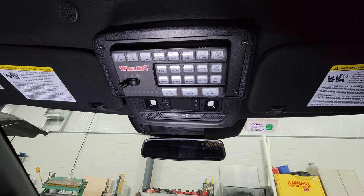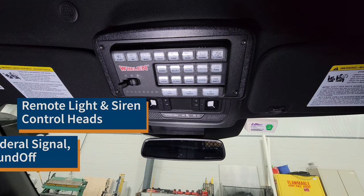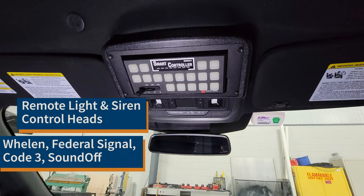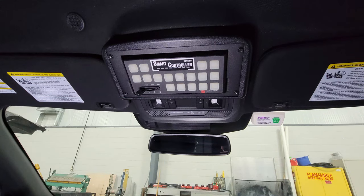This is designed to accommodate remote light and siren control heads from Whelan, Federal Signal, Code 3, and SoundOff using standard Havis 4-inch equipment brackets.